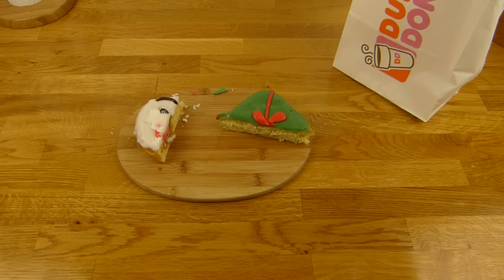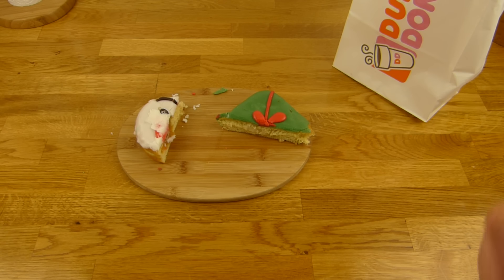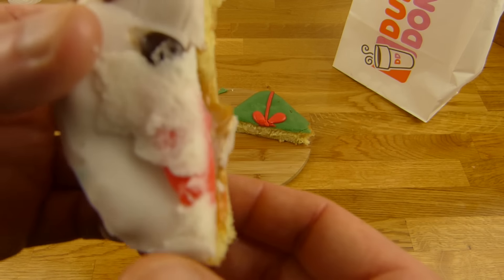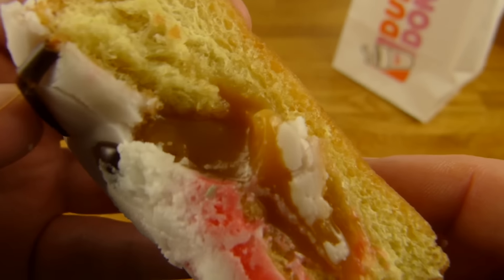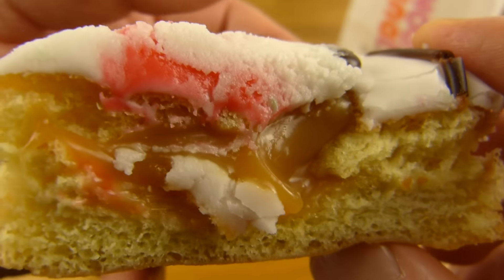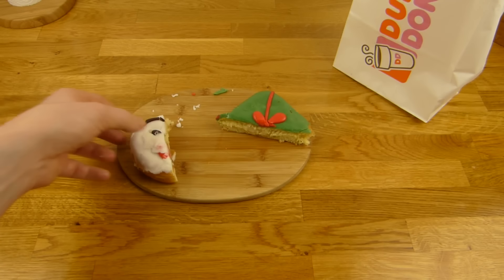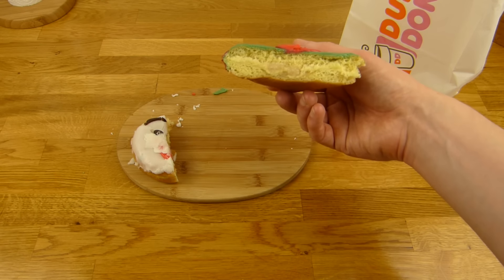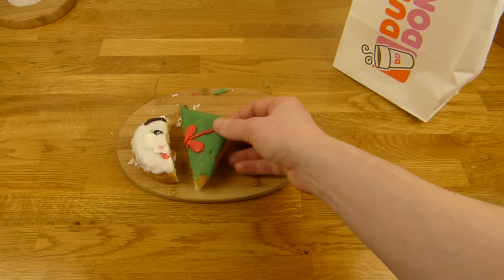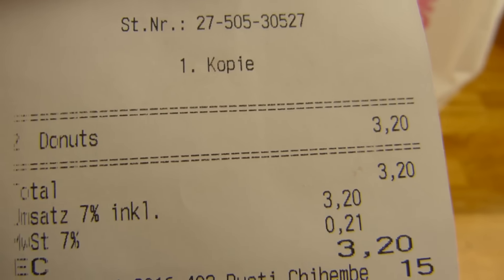Das sind spezielle Donuts — das sind Weihnachtseditions-Donuts. Und zwar einmal ein Geschenk, Present, und einmal Santa Claus. Der sieht ein bisschen komisch aus, ich weiß nicht ob der kaputt ist. Hier seht ihr schon das Filling, und das ist hier Karamell. Dann ist da so ein weißes Icing oder Frosting drauf, und ein runder Donut. Der hier sieht ein bisschen größer aus — ich habe extra gefragt, ob das normale Größe ist. Auf jeden Fall kostet ein Donut bei Dunkin Donuts 1,60 Euro, und beide zusammen 3,20 Euro.